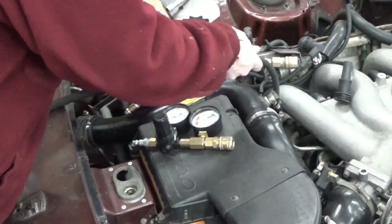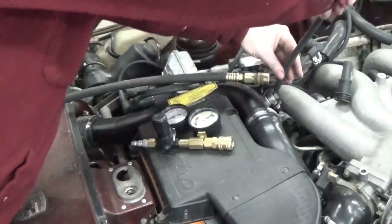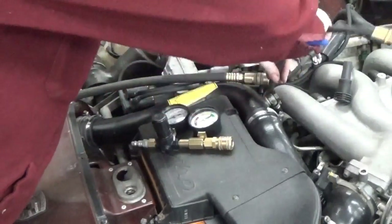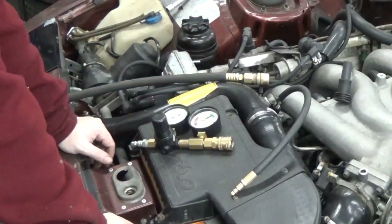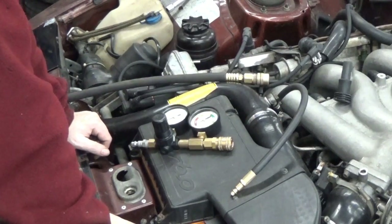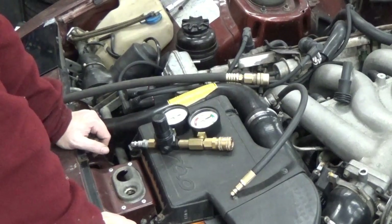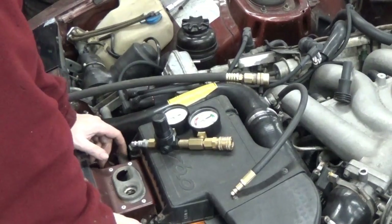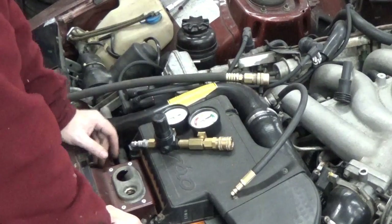We're going to do a leak down test by putting air into the cylinder to fill it and try to measure how much air is leaking out. If a valve is open, a lot of air is going to leak out. If the valves are closed, only a very little bit of air should leak out, and that's usually a measurement of the health of the rings in the cylinder walls. It could be a head gasket or a bunch of stuff, but if everything's going well it generally points to good engine health.